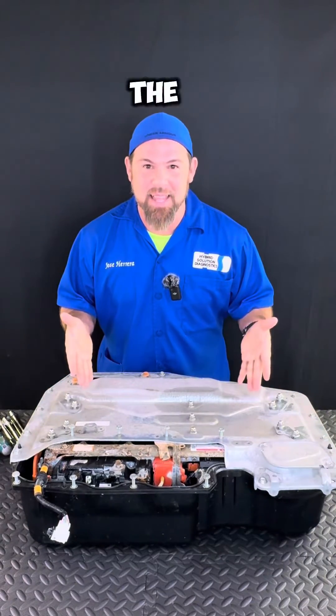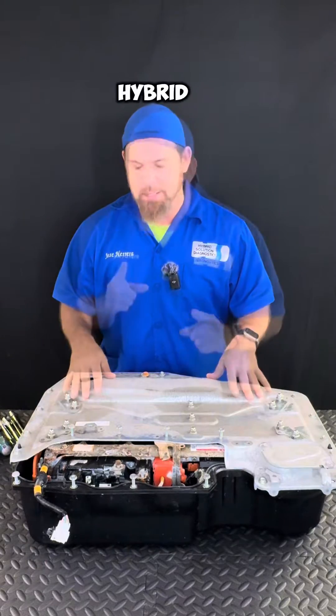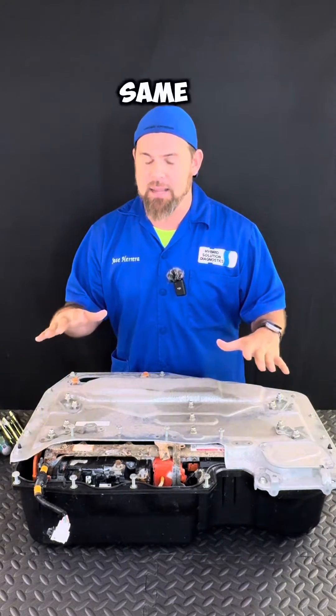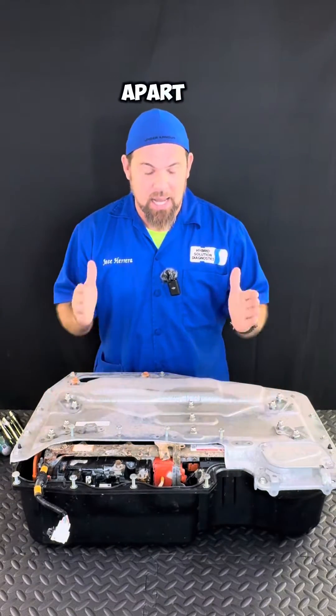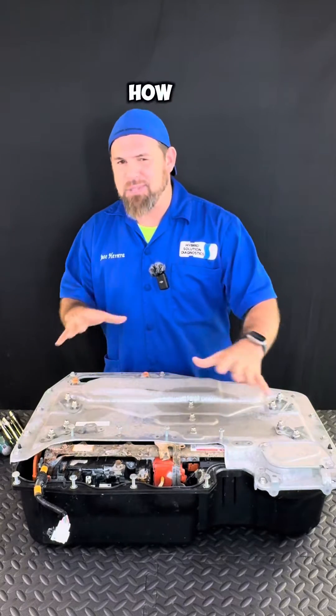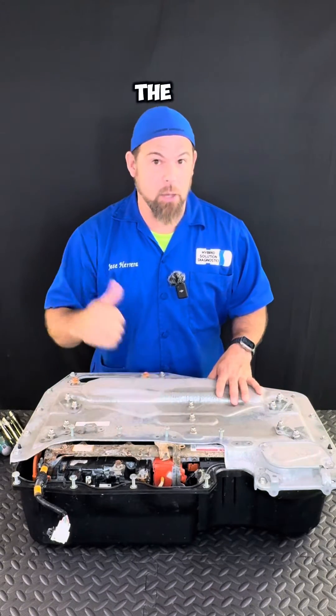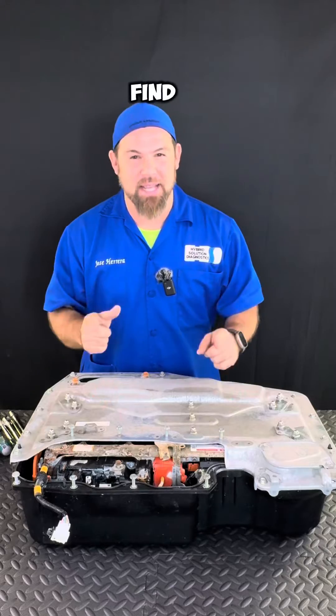Here it is — this is the high voltage battery of the all-new 2023 Honda HRV Hybrid, or the Honda Vezel. They're exactly the same. I want to take this battery apart and show you: is this a serviceable battery, how often do you need to service it, how difficult is it to service this high voltage battery, and what are the components inside? Is it the same battery as the old HRV? Let's open it up and find out together.